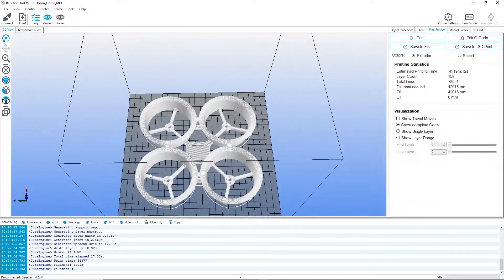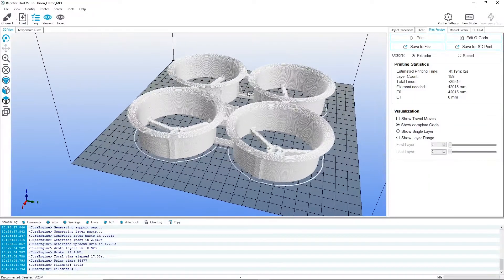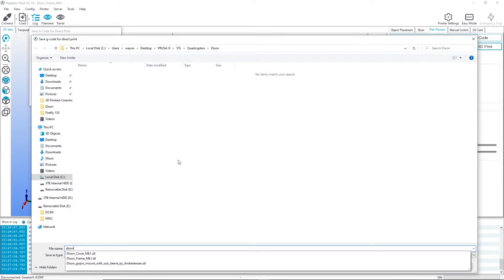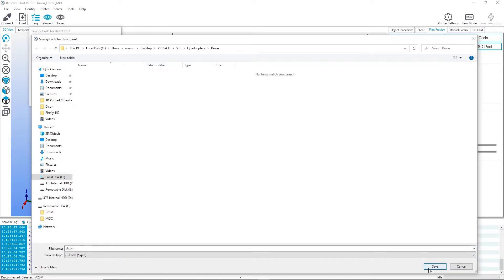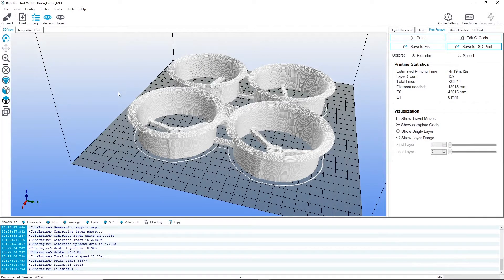So we don't want to waste our filament or our time. Everything looks good, so I'm going to save this to an SD card. Now I used to just print by hooking up to my computer, but since I got my new printer I've just been printing with an SD card. And you know what, I've realized I prefer that because my computer isn't held hostage to the print. When I've done long prints, like a 20 hour print, you don't want to touch your computer. Once you start running low on memory the printer slows down and the nozzle starts melting into your work. Not doing that anymore.